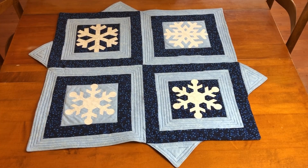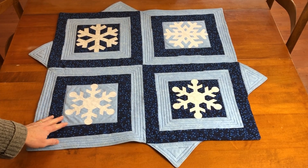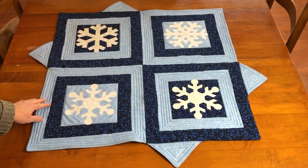This is Kris from Needlepointers.com with a new table topper project I designed and created. This is my new Snowflake Table Topper.